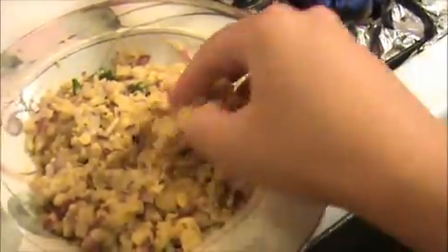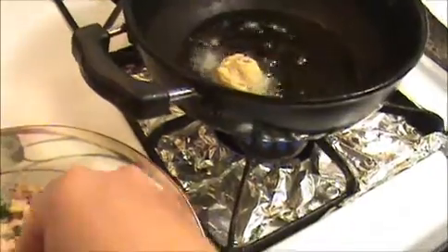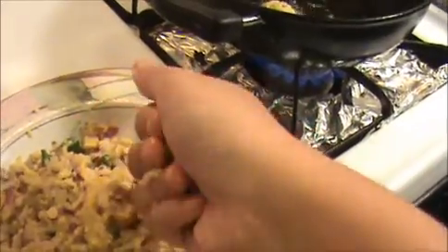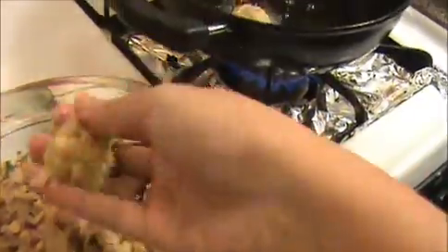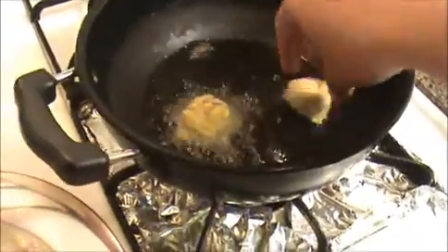Now I'm going to take the dough and make a ball like this and put it into the oil for deep fry. If you have breadcrumbs, you can roll this kola into the breadcrumbs and then fry it — that will also be good. I'm going to fry this one. This is a very tasty and easy recipe.